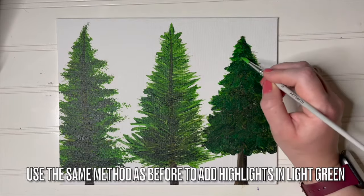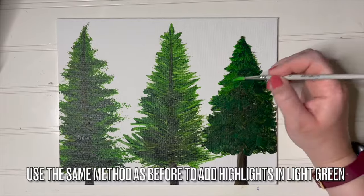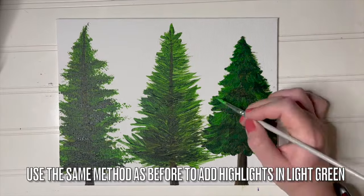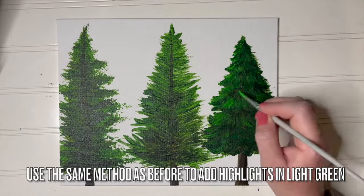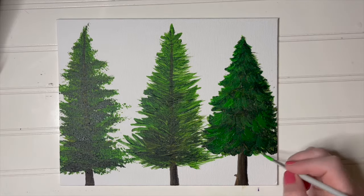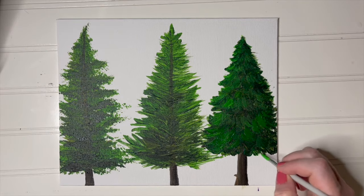Using the same method as before, add highlights in light green using a small round brush and the J-shaped brush strokes in layers. The magic really happens with this method when you let the paint dry and add more layers, especially highlights and low lights. It really gives great texture.